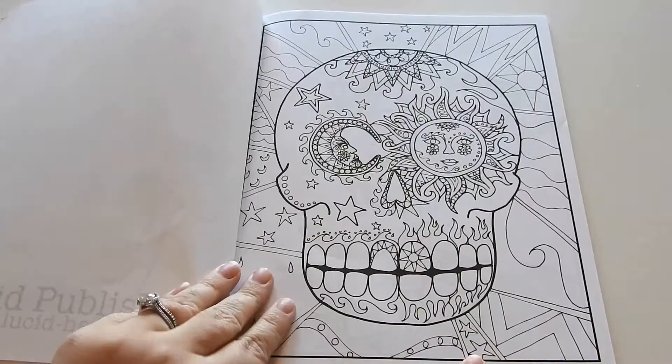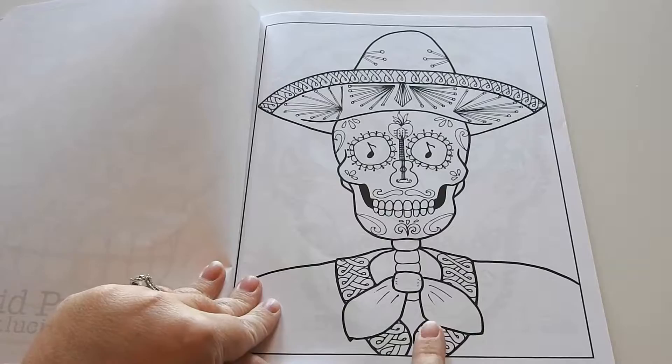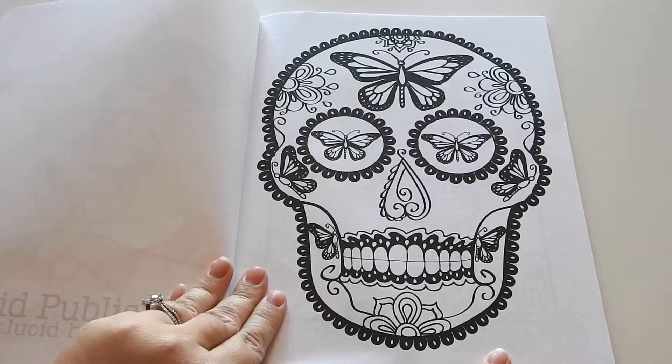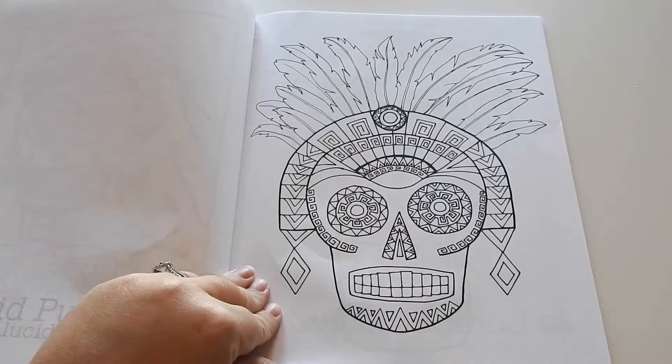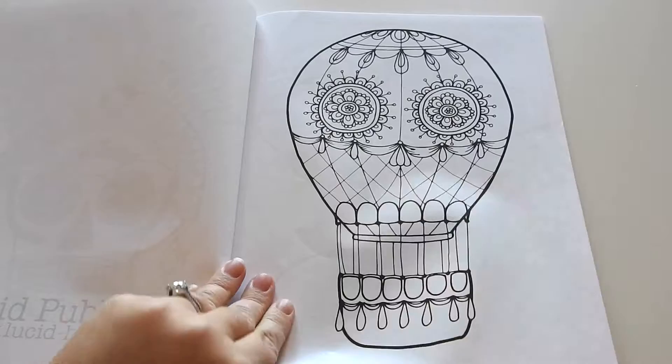These are really nice, thick, bold lines. All of them are themed. This is one of my favorites with the guitar in the middle — that's really cool. I would recommend this book for all ages. The book is not too detailed for a child to do it, but there is just enough for adults. This is one of my favorites — it's more of like the tribal type of Sugar Skull, which is neat.